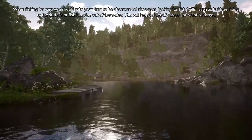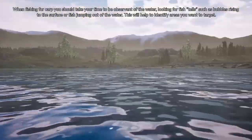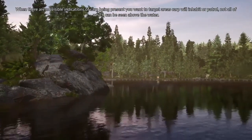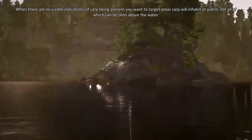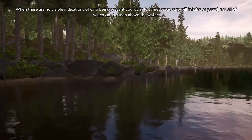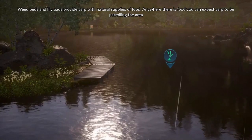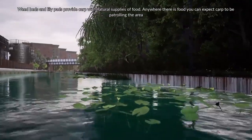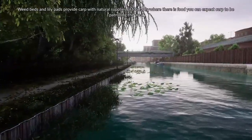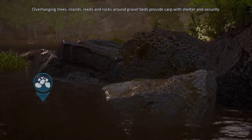When fishing for carp, you should take your time and be observant of the water, looking for fish tells such as bubbles rising to the surface or fish jumping out of the water. This will help identify areas you want to target. When there are no visible indications of carp being present, you want to target areas carp will inhabit or patrol, not all of which can be seen above the water. Weed beds and lily pads provide carp with natural supplies of food, and anywhere there is food you can expect carp to be patrolling. Overhanging trees, islands, reeds, and rocks around gravel beds provide carp with shelter and security.